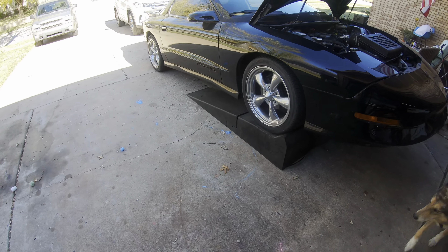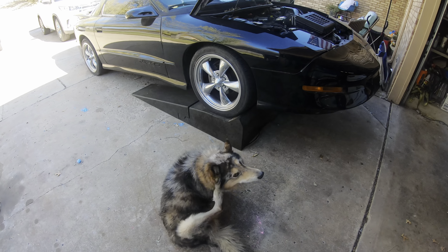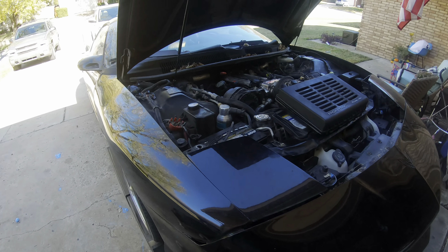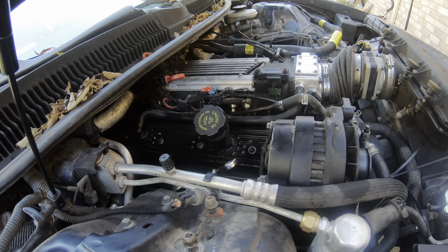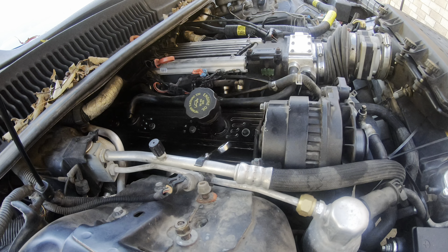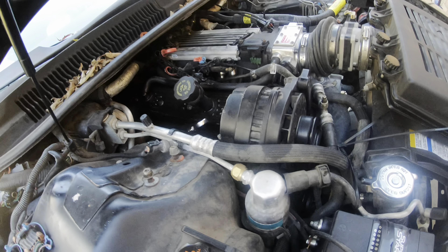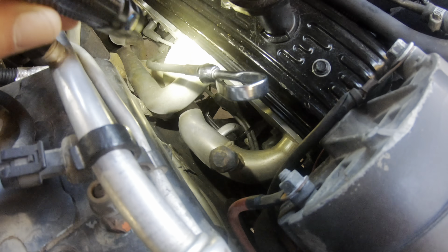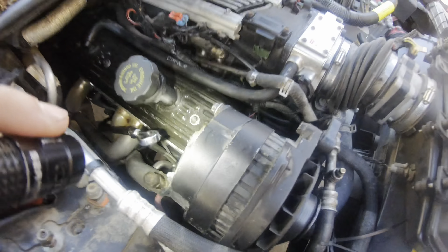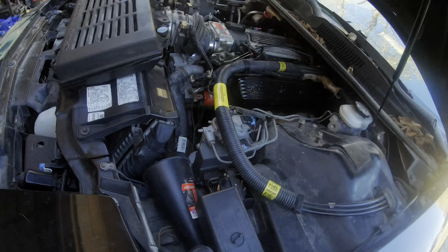We got the Trans-Am up on ramps today. Went and took it for a ride yesterday and it started misfiring pretty bad. Then it backfired really loud in a gas station parking lot, so I came home and started inspecting stuff. Some of the plug wires actually had cracks in them, so I'm going to go ahead and replace all the plug wires and plugs. I pulled one plug already and it was black, so we're going to replace those. Hopefully that alleviates the issue.